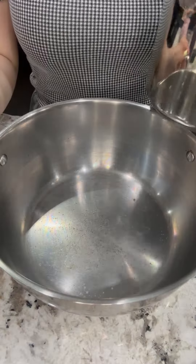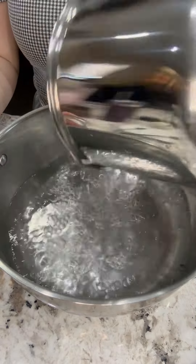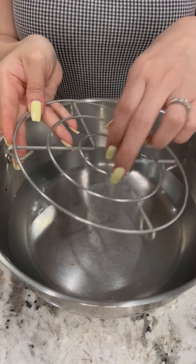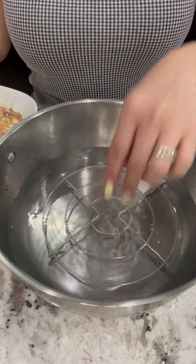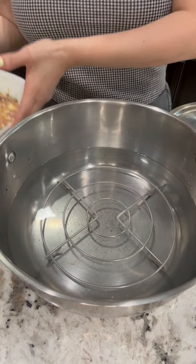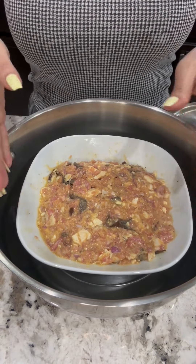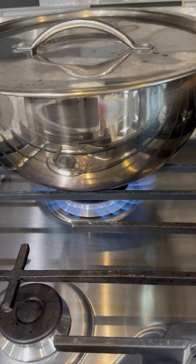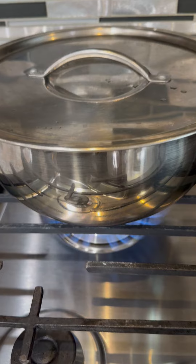Now we're going to steam it. Fill the pot up with some water. I'm using this little rack right here to steam — or you can use whatever you have that's convenient. Place it in here, put a lid on it, turn on the stove, and let it steam on medium heat for 35 to 40 minutes.